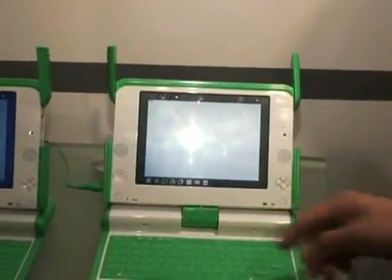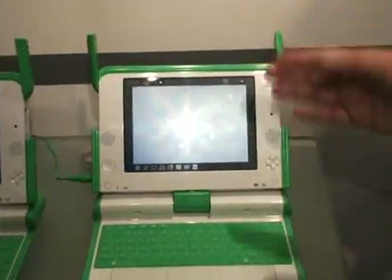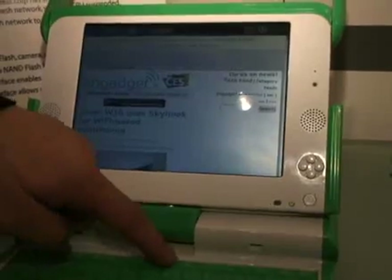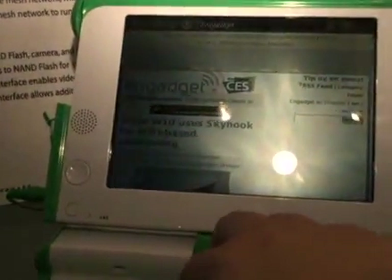We have a web camera — on this laptop you can see the webcam here, and also the microphone. We have speakers too. This is designed for different environments and different brightness. You can switch to a color screen or black and white, and adjust the brightness to fully protect the eyes of children reading in bright sunshine.